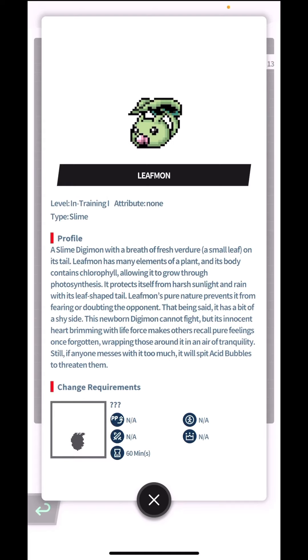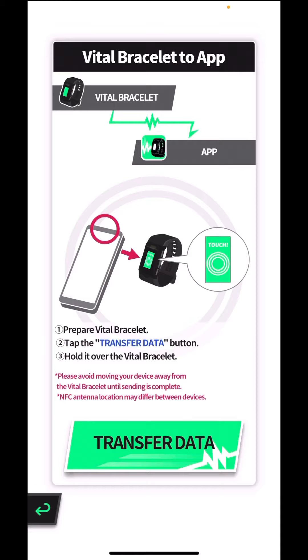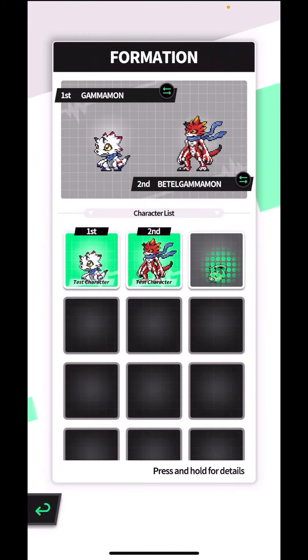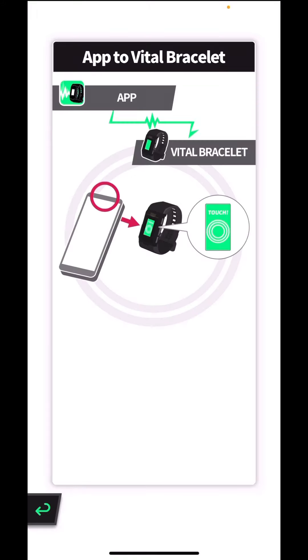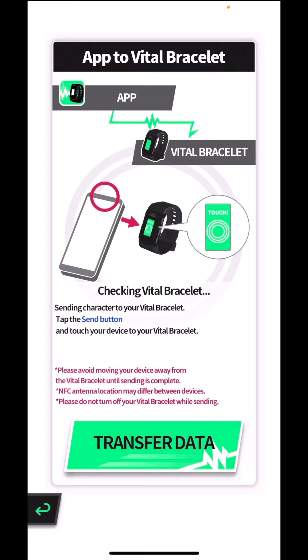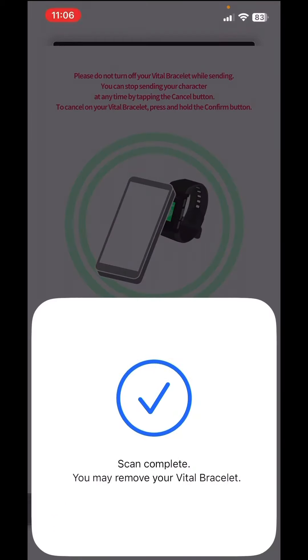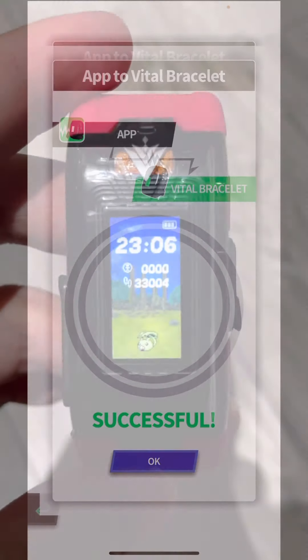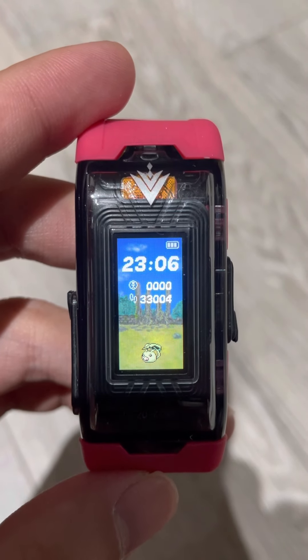So it tries to calm you down, but if you threaten it, it's gonna spit acid bubbles on you. So 60 minutes to evolve to the next stage. Transferring Leafmon back — it takes a while to transfer. I don't know if it will need me to connect the DIM, hopefully not. Great, that's gonna save me some time. Okay, back to the bracelet — little Leafmon is back on the bracelet, just moving around happily.